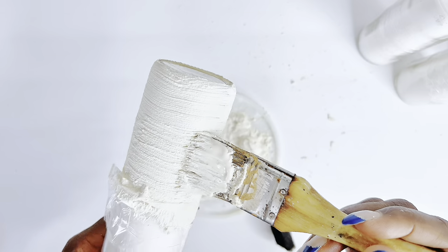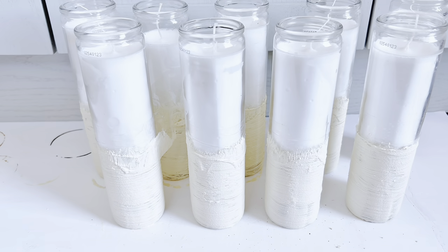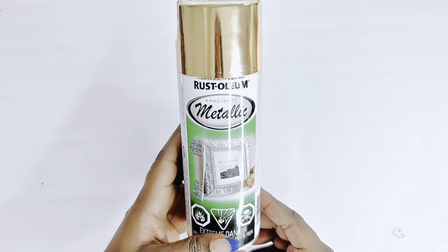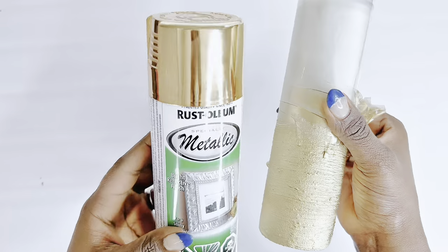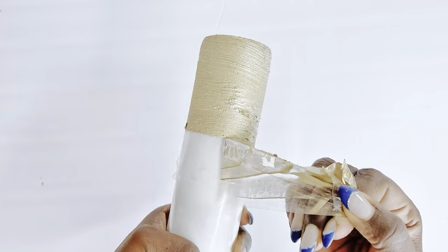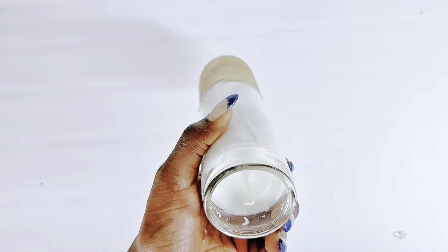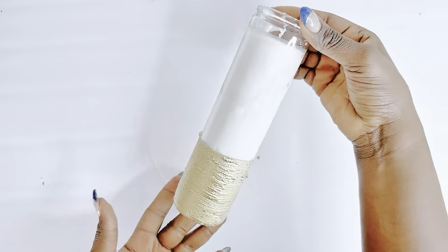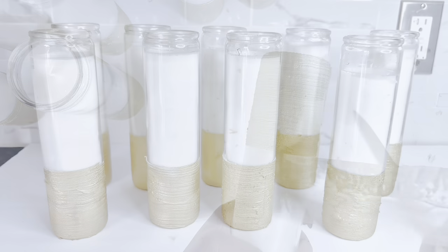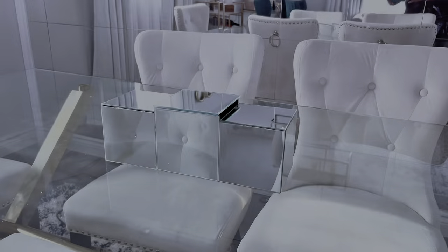I was done with all nine candles and set them aside to dry properly before spray painting them with Rustoleum gold spray paint. After removing the tape, this is what it looked like — it turned out really cool. Simple but very nice; that simple touch elevated it to a whole new level. I really liked the outcome. Now let's dress them up on the stand we created at the start of this video.